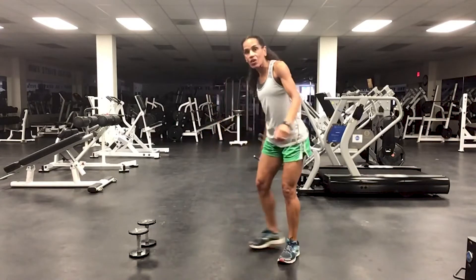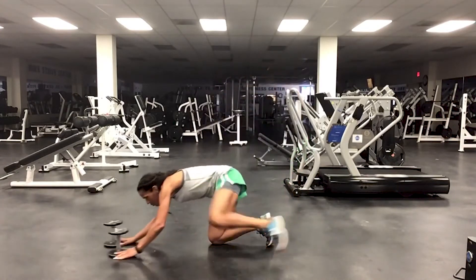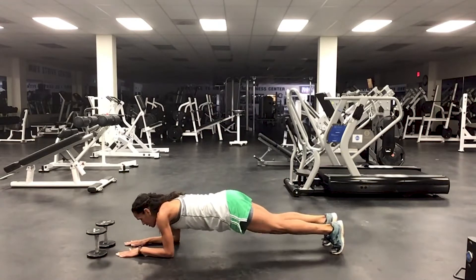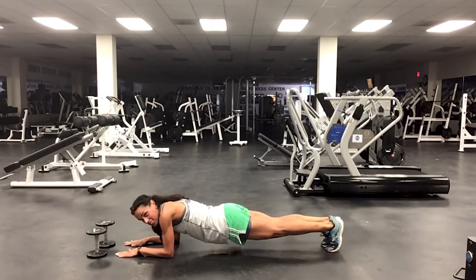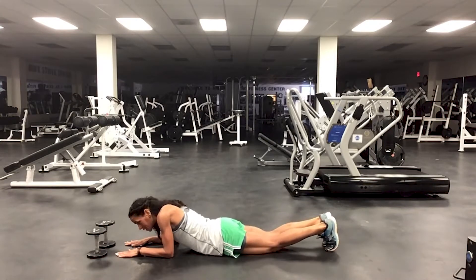Give me a 15-second hold on your elbow plank. Deep breath in, here we go. 5-1000, 4-1000, 3-1000, 2-1000. Right down.